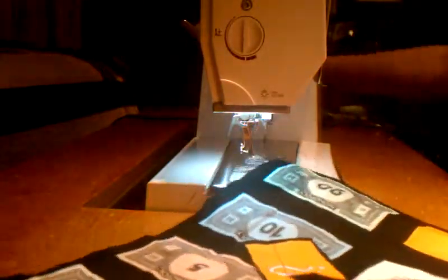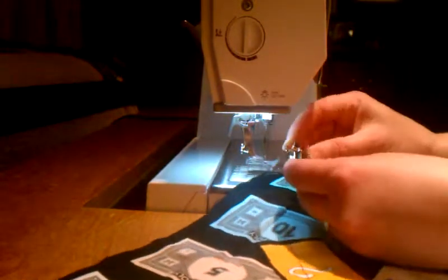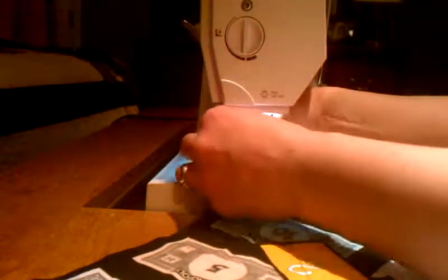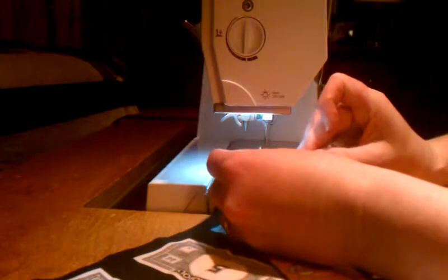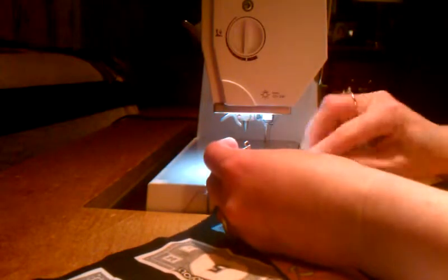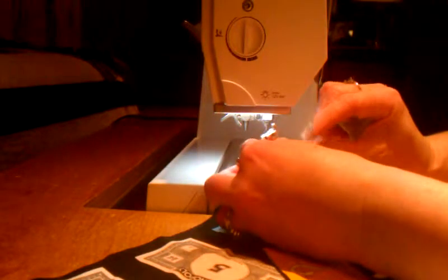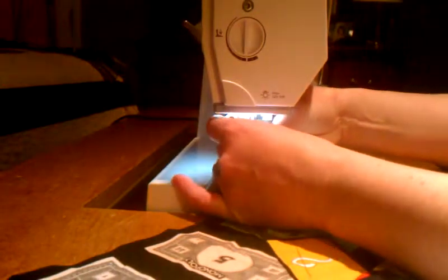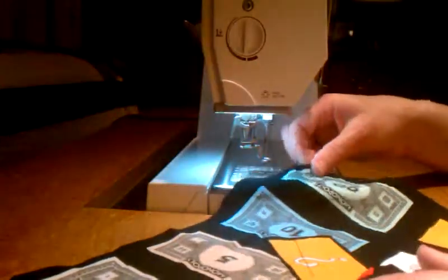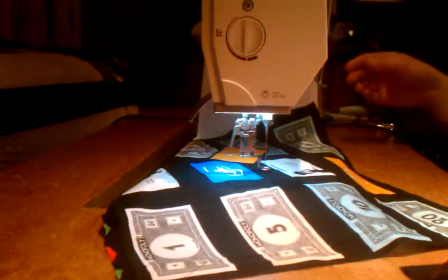Now for this piece I'm using my machine quilting presser foot — actually I think this one is for my embroidery, but I like it. I have two of them; they do kind of the same thing, but my favorite is the one for machine embroidery. This other one I think is specifically for quilting. The key difference with this foot is that it does not touch the fabric — the fabric is free moving underneath the presser foot, yet it's still guiding and protecting the needle.